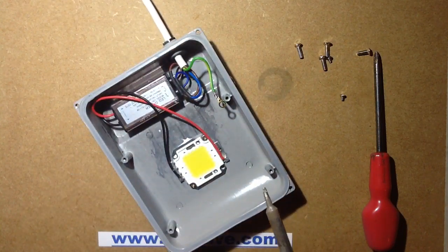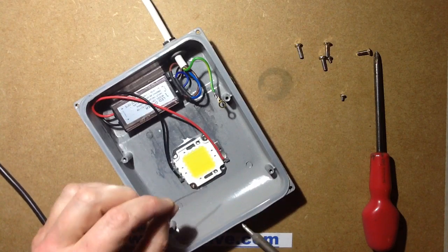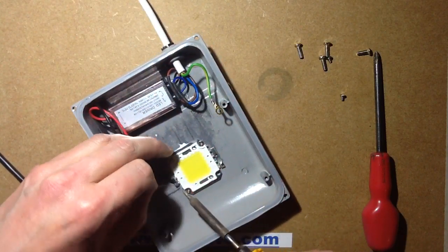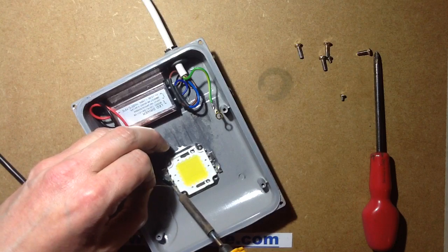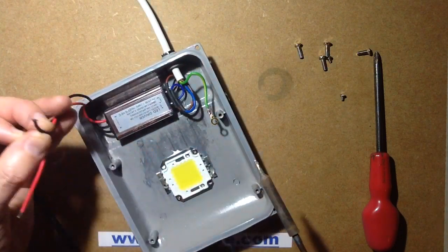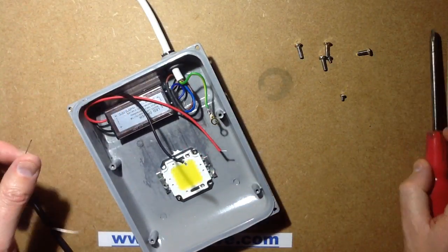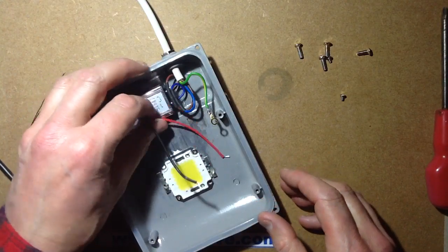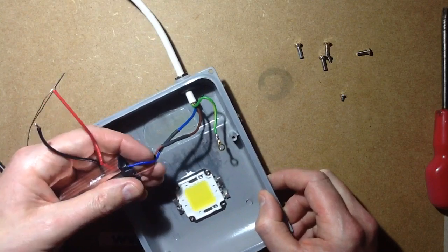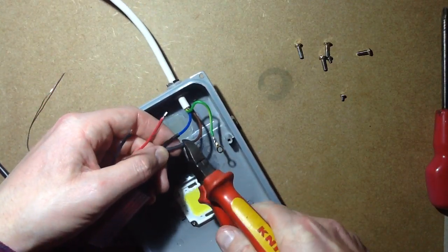Maybe I'll just reflow some solder on that because it's not flowing too easily. Get some new solder on that - should do better, there it goes. This will be useful because there's so many of these fixtures floating around and people probably don't realise you can change the components in them. But they're very modular so it makes sense to just be able to swap stuff in them. So, old power supply can be out - not very well stuck onto the hot melt, that's alright. I'm going to cut these.